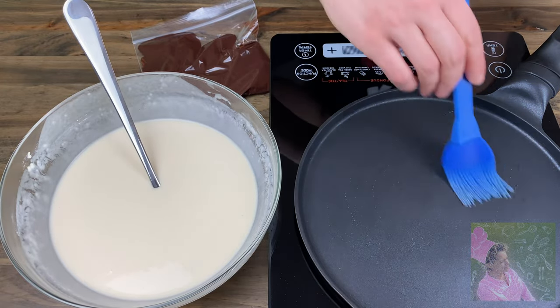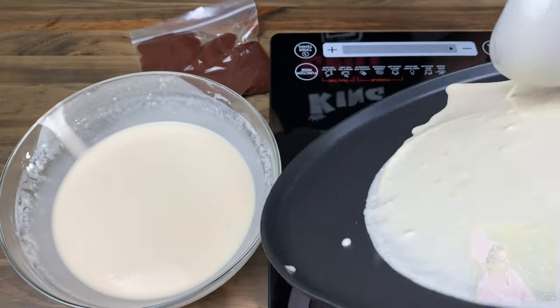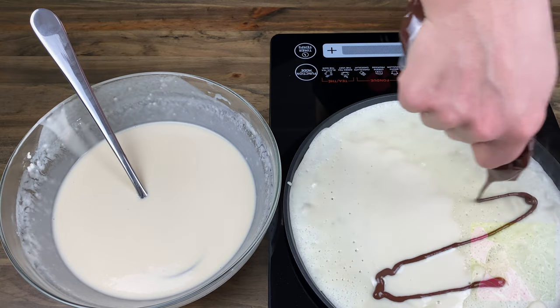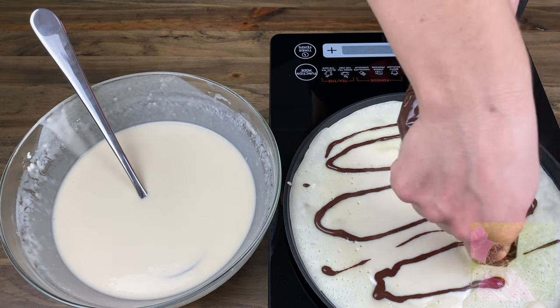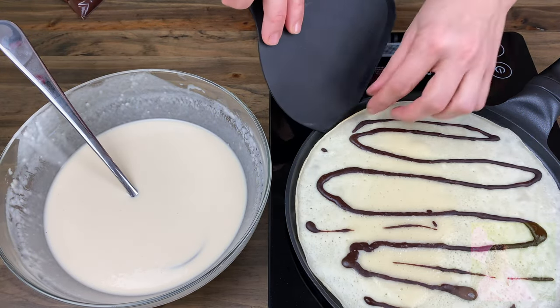After the batter has rested, check its consistency because it always gets thicker. In the video you can see that our brown batter turned out thick, so the drawing of the crepes looks rough — but this didn't make the crepes taste worse.